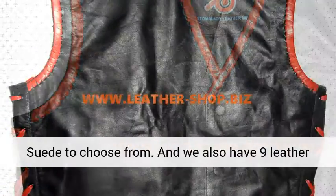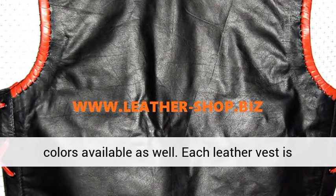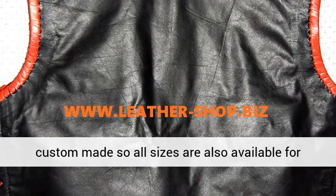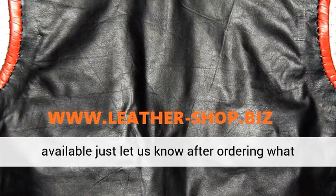Also available are thinner, lighter lambskin leather or suede. We also have nine leather colors available. Each leather vest is custom made, so all sizes are available for you. All colors or color combinations of braid are available — just let us know after ordering what your choices are.